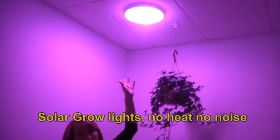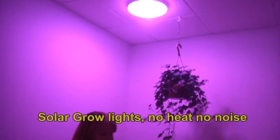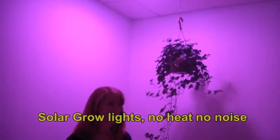You can touch the light fixture and it wouldn't be an issue at all, so you don't have that extraneous heat that can be a problem with growing plants. You also get 50,000 to 100,000 hours maintenance free — it's a great product.